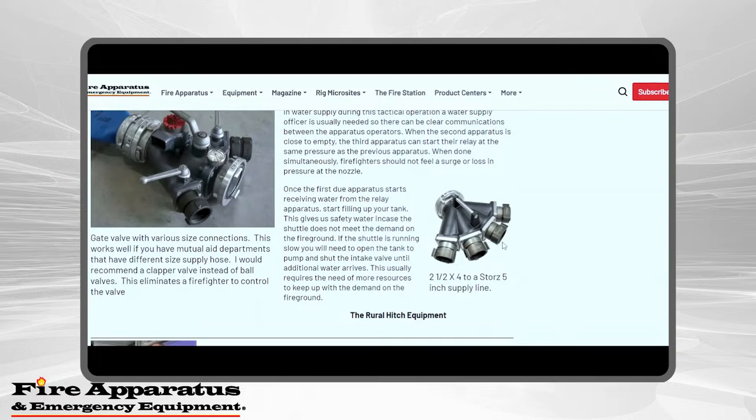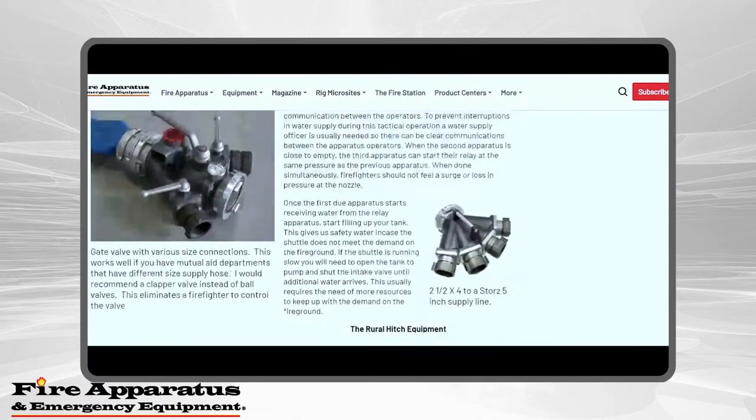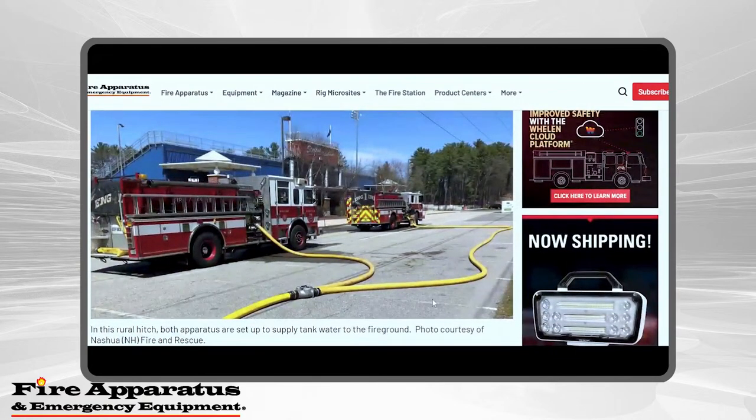There's a clapper valve option for when the first-due apparatus uses five-inch, but all your mutual aid companies use three-inch or two-and-a-half-inch hose — that clapper valve lets all those departments supply the fire scene. And then this is the clapper valve we're really talking about — it doesn't matter the brand. The single connection goes to the fire scene, and the two sides go back and forth to each apparatus. These apparatus keep supplying water until the dump tank is set up. If it's a room-and-contents fire, you may not even need to put a dump tank down.